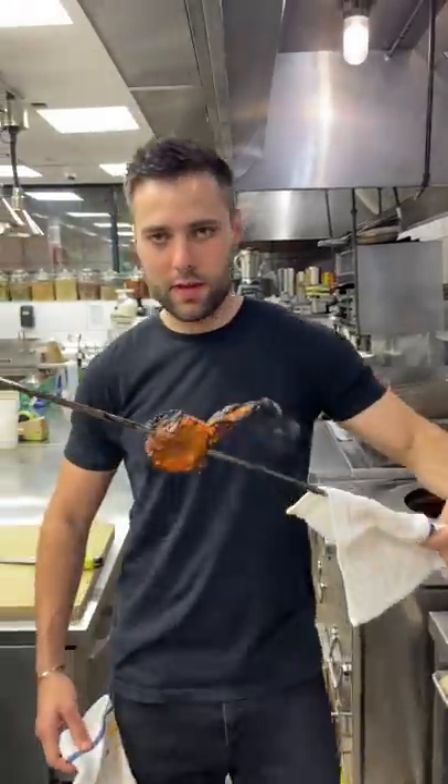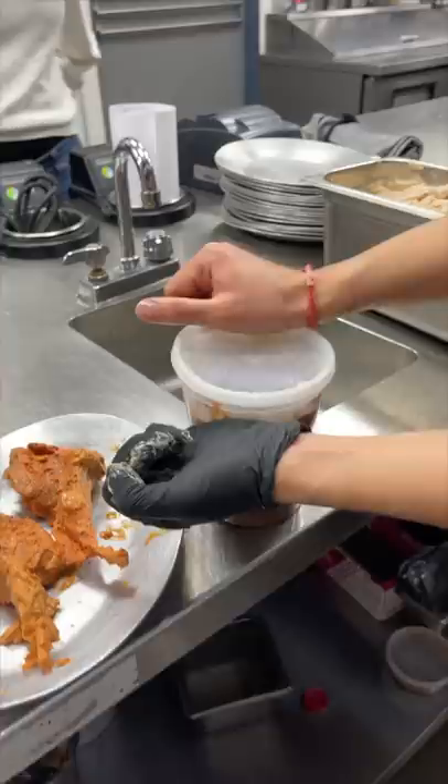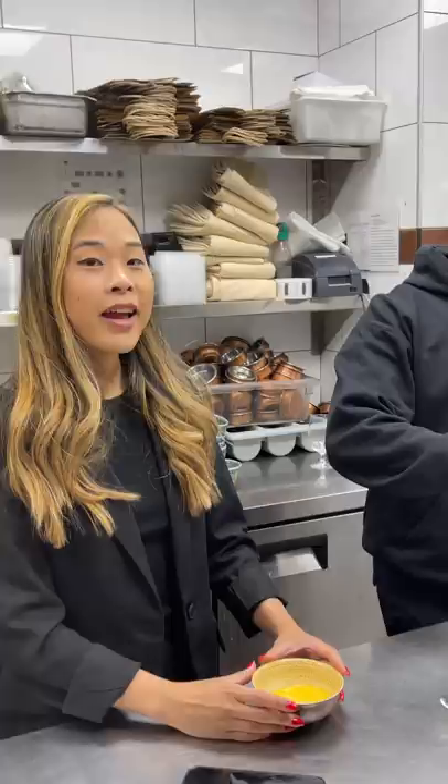Ghost pepper marinated lamb chops in the kitchen of a Michelin-starred restaurant. This is pure ghost chili paste — it is hot. The paste is combined with freshly roasted spices and marinated for two days.